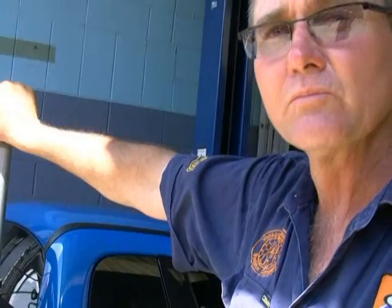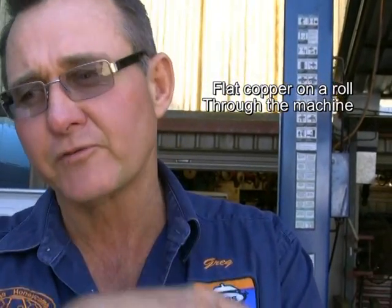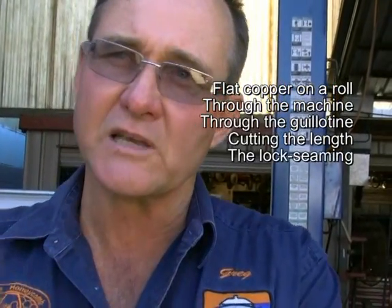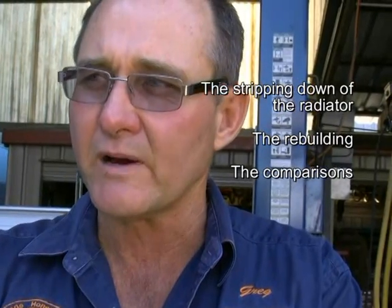Hi, I'm Greg Stevens. Here at Vintage Honeycomb Radiator Company, I'm going to take you from the process of flat copper right through to finished core. The core we're making today is a 1929 Buick. I'm going to walk you through from the very first raw material — flat copper on a roll — straight through the machine, through the guillotine cutting the length, the lock seam and assembly, the dip, and then the stripping down and rebuilding of the radiator and the comparisons.